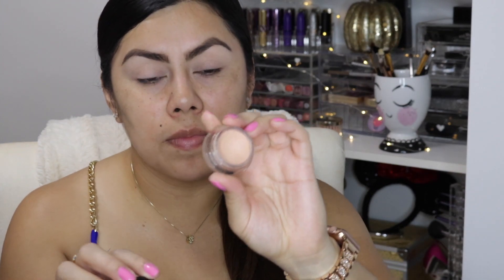First of all, we're going to prime our eyes. I love using this Lancôme eye base — it's called La Base and it's in the color Nude Number Three.